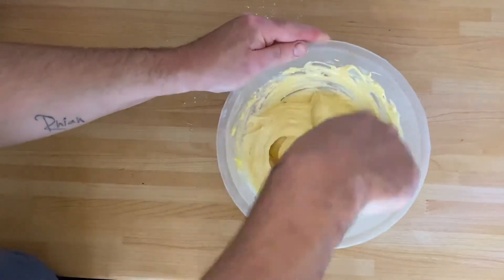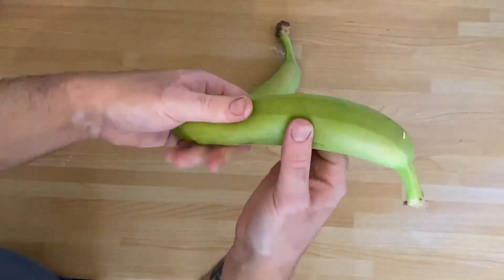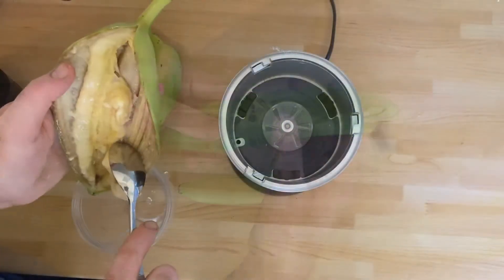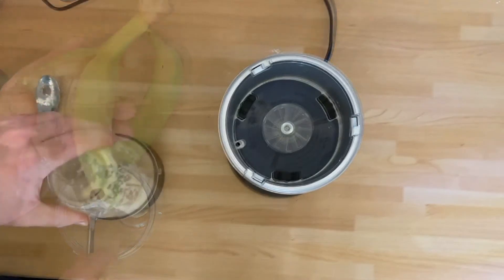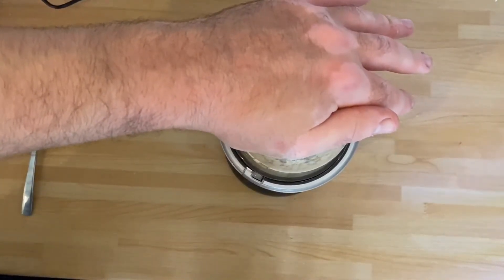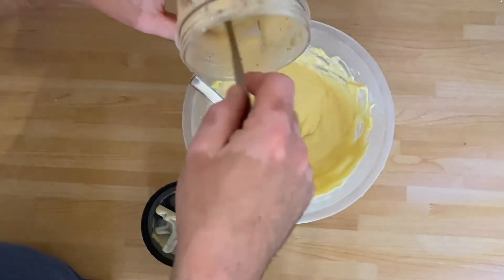Once the mixture is smooth you then need to mash the bananas. You can do this in the skin, or as I like to do it, in a food processor to make it smoother. You don't have to use a food processor - you can mush it with a fork if you'd like. Once the banana is mushed up you then add it to the mixture.